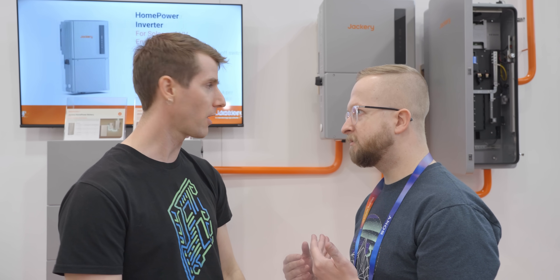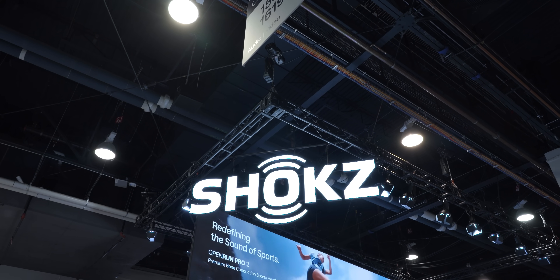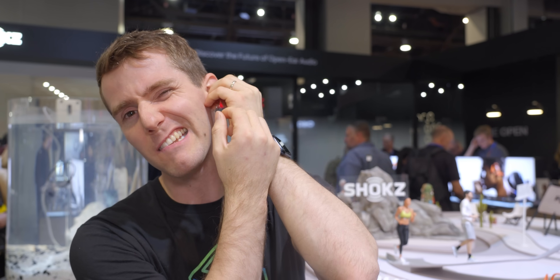We need to talk about Shokz headphones. Shokz built their brand on bone-conducting headphones that vibrate the bones in your skull to let you hear sound without blocking out the rest of the world — which is super cool but comes with trade-offs to audio quality. One solution to great personal audio is IEMs, which go right into the ear canal and form a tight seal for high-performance bass, but not everyone wants to jam something into their ear canal.